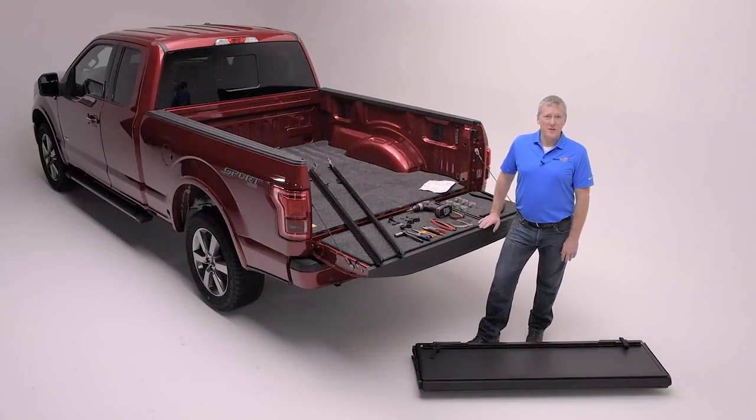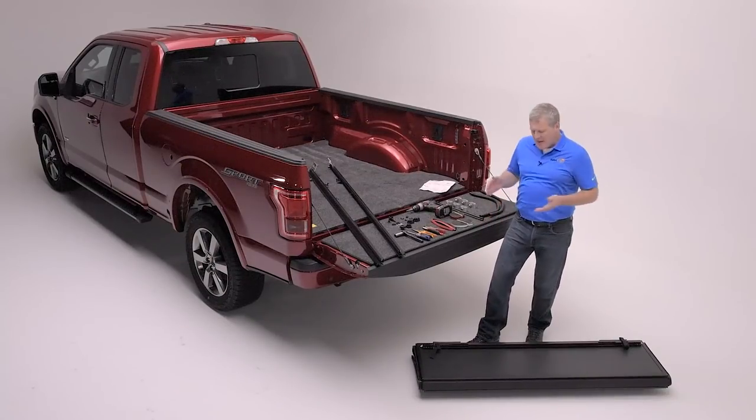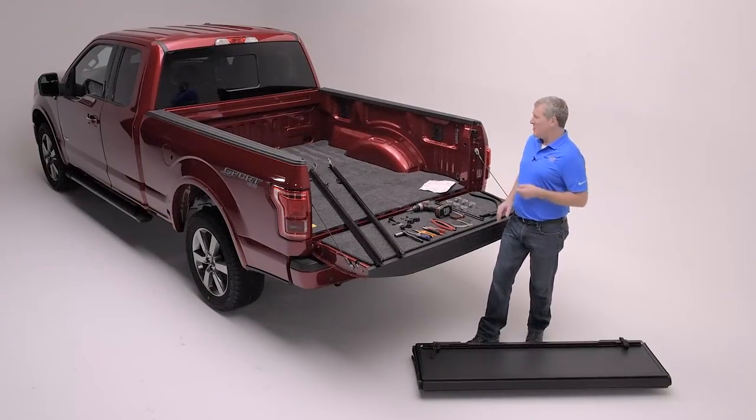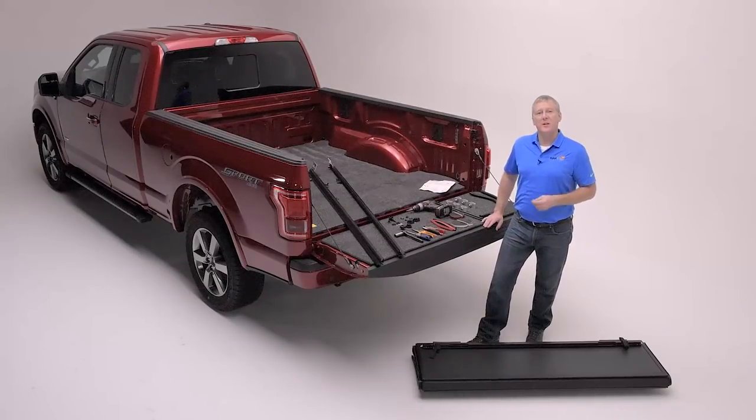Hi everybody, I'm Charlie Hindley from Back Industries and we're here with the new Ford and the all new Backflip MX-4, a product in a matte black finish that is a great addition to this truck, and we're going to show you how easy it is to install it.